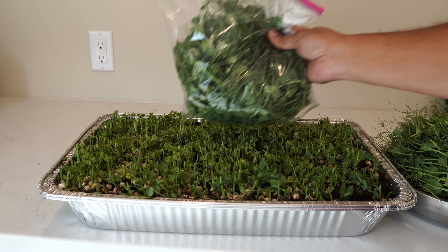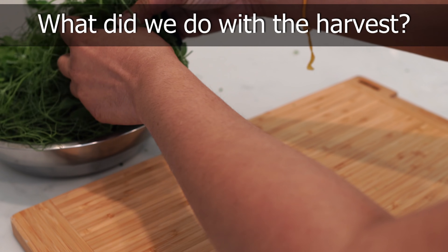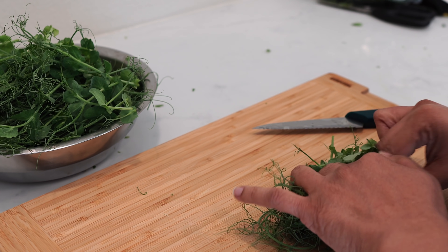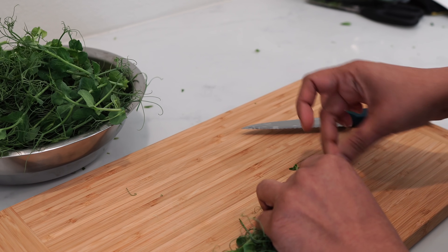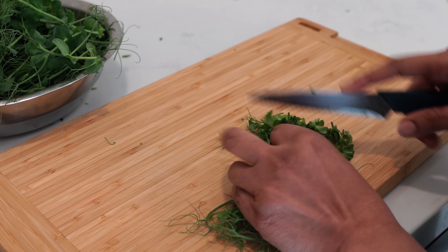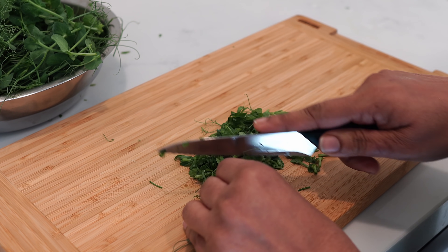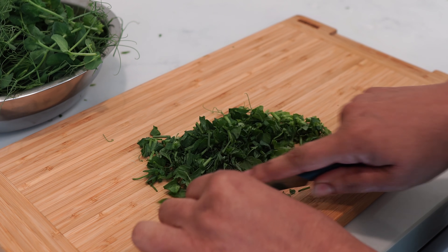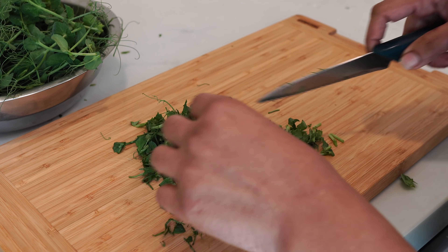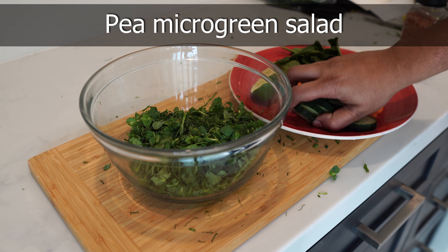Let's show you how we used our pea microgreens. We chopped them up into smaller pieces — pea microgreens are a very interesting shape but we cut them into smaller pieces. They smell amazing when you're cutting them too; pea microgreens are one of the most fragrant microgreens I've ever used. Most microgreens smell just like their actual plant — radish microgreens would smell like radish. We are now adding all the other vegetables and making a pea microgreen salad.